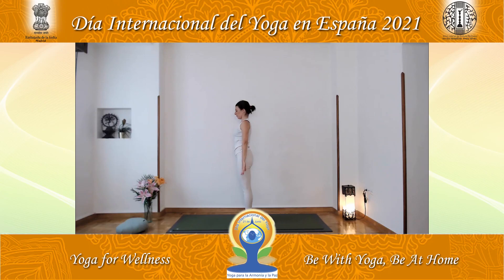One more time: inhale, raise arms, make a pause, tuck the chin slightly. Exhale, extend intensely forward. If you need to bend the knees, bend them. Inhale, lift the head, extend the spine. Pause. Exhaling, head toward knees and shins. Inhale, raise arms and trunk. Make a pause. Lower the arms slowly. Exhale.